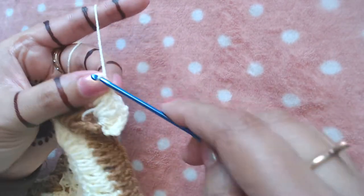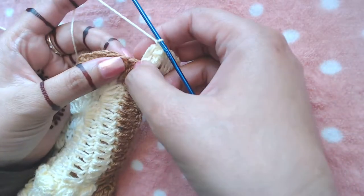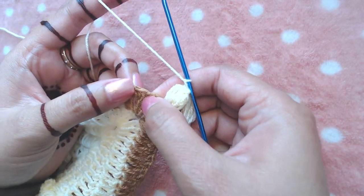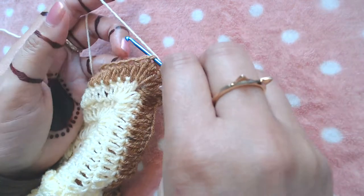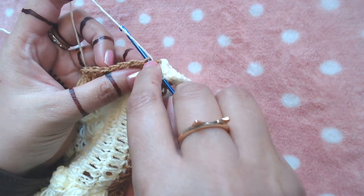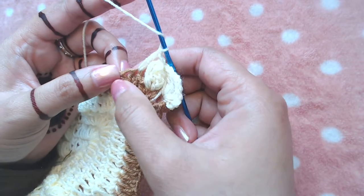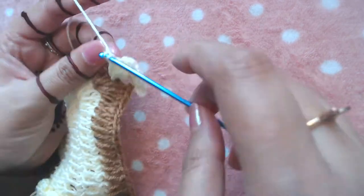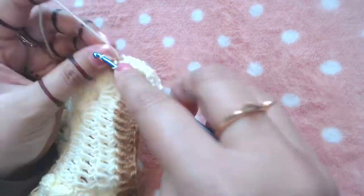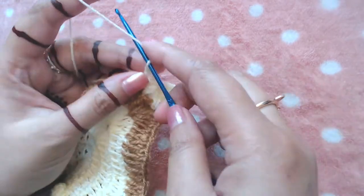This round is a little bit different from our previous rounds. I'm going to skip the next double crochet and make one double crochet into the next three double crochets — one double crochet into this one, one into the next, one into the next. Like that, then chain two — one and two.